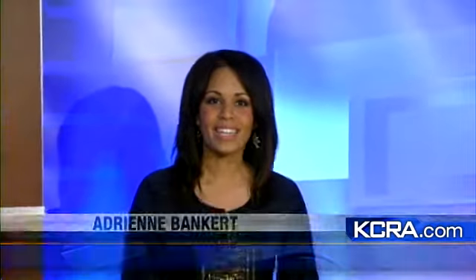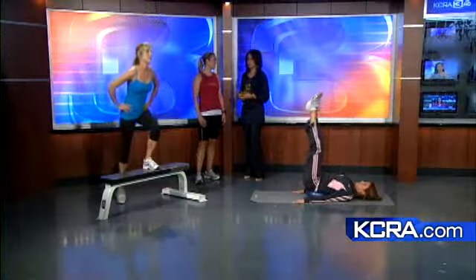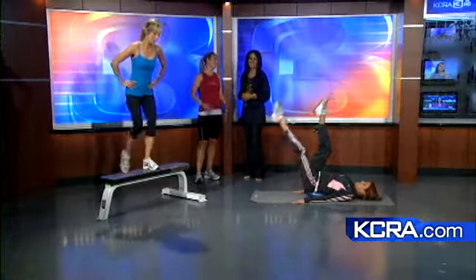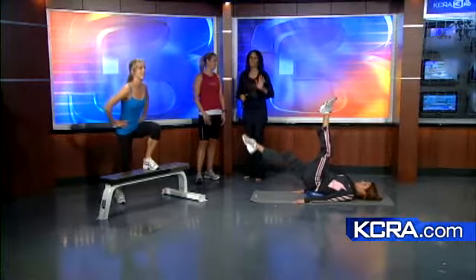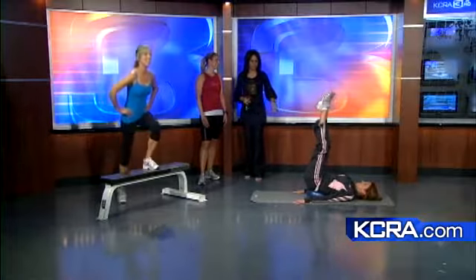We're talking about beach bodies today. California Family Fitness is joining us — Suzanne Cardenas is here as your personal trainer. We have our two lovely models, and we're talking about getting the core tight, because who doesn't want to wear a bikini in the summer? Some women have that little pooch area that nobody wants, but maybe we can help get rid of it.